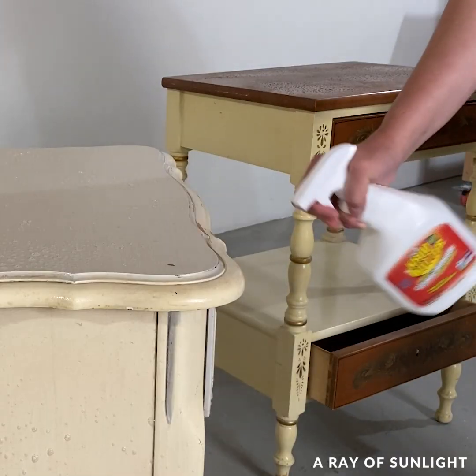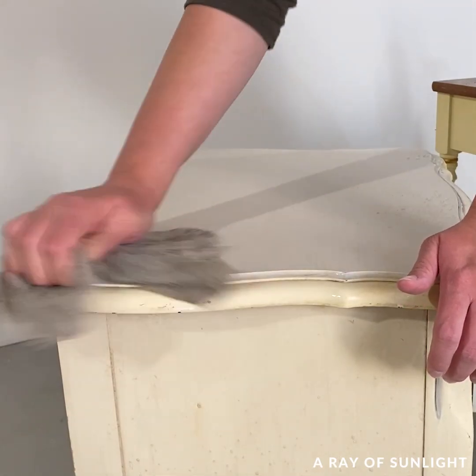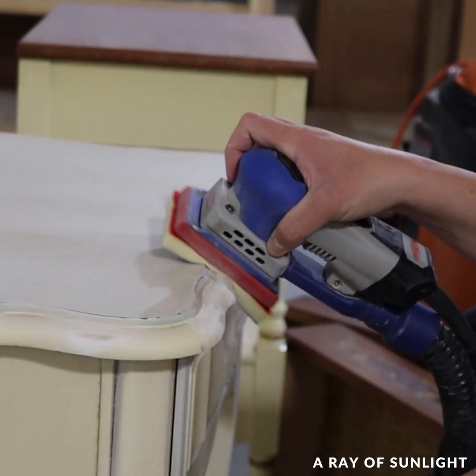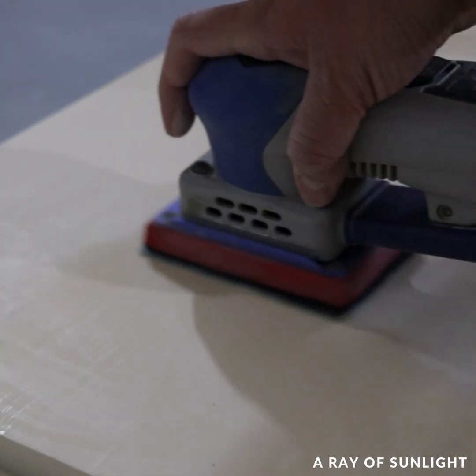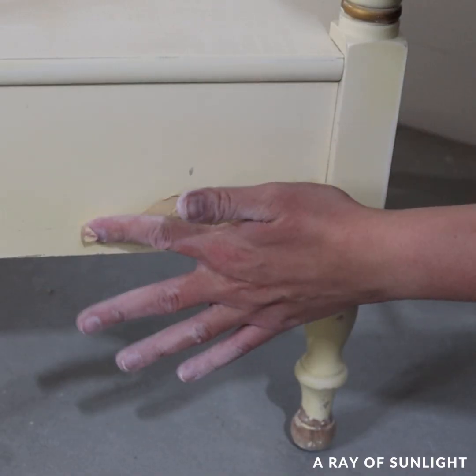Then I cleaned the tables really well with my favorite cleaner, Crud Cutter. They both got a really good sanding with 220 grit sandpaper to scuff up the surface, sand the damaged areas smooth, and also sand the filler down.